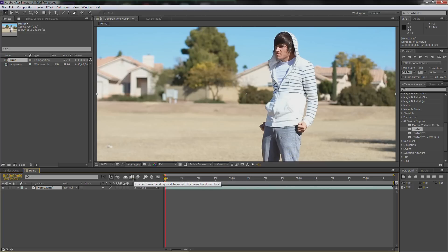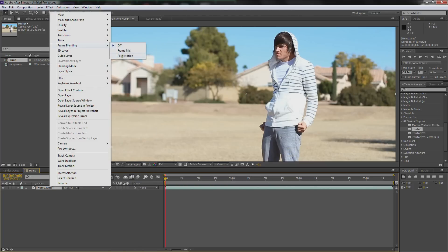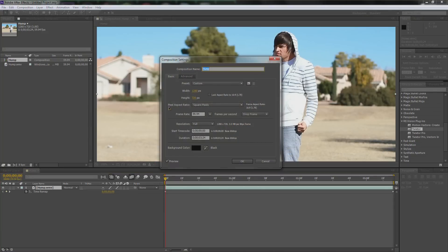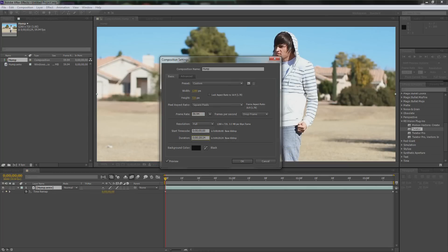If you guys remember, first enable keyframe blending. Then go up to frame blending and select pixel motion. Then right-click on it again, go to time, and enable time remapping. Then go up to Composition, change the comp settings, and make sure it's at 59.94 frames per second. Click here and add another 20 seconds onto it. Zoom out. Since we have frame blending enabled, click and drag on the end of the clip and drag it all the way out so we have room to work with.